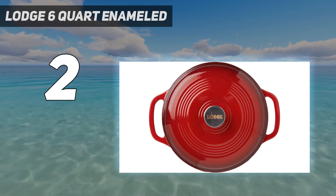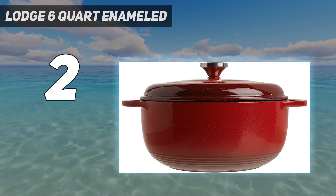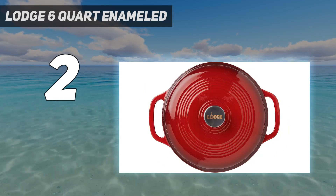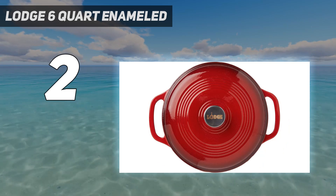And like Le Creuset, it comes with a light-colored enameled interior, so you can easily see your food's progress. Just keep in mind that while the enamel coating is durable, it's still more prone to chipping than the enamel used on higher-priced models like Le Creuset or Staub.